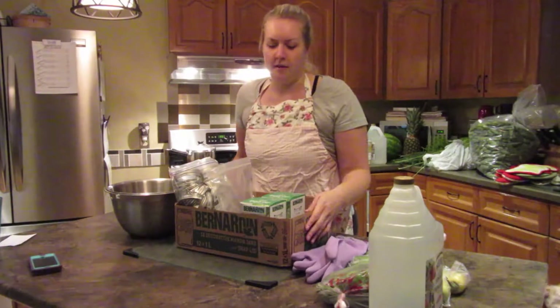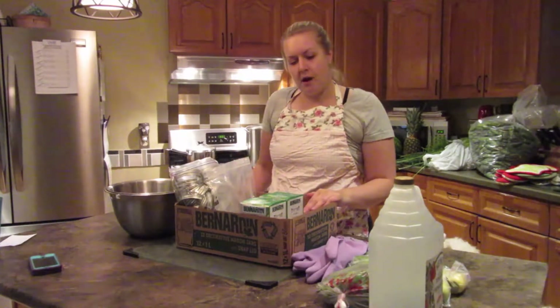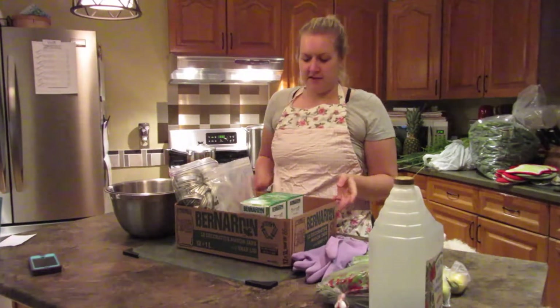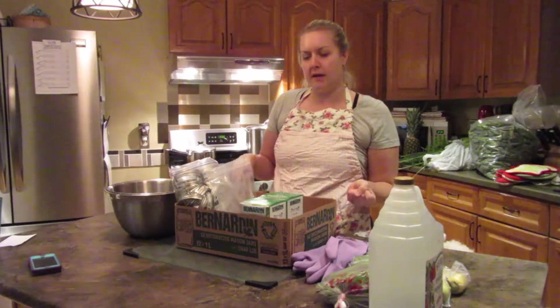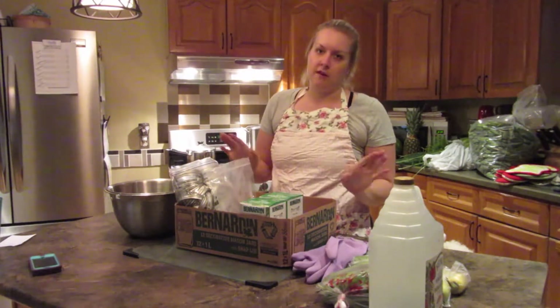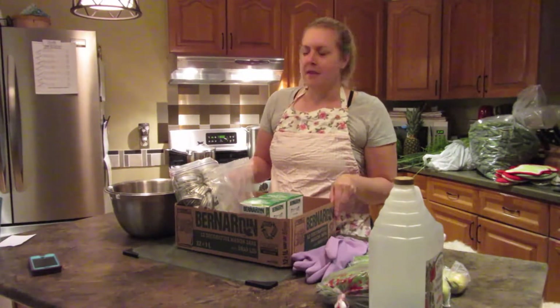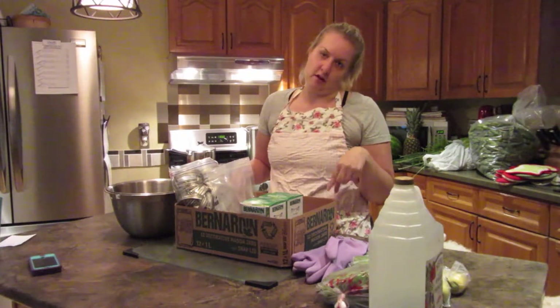Hello everybody and welcome to another episode of Kim's Kitchen. Today I'm going to be teaching you how to make hot dill pickles - we'll be canning them. If this isn't something that you're interested in learning, I have another video about making a simple white cake, and we have a ton of other videos on our channel. But you should watch this one because these are the best pickles that you'll ever eat in your entire life.